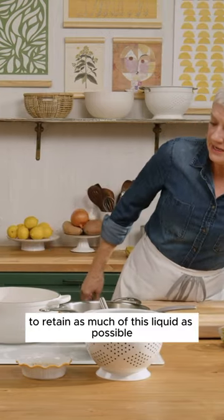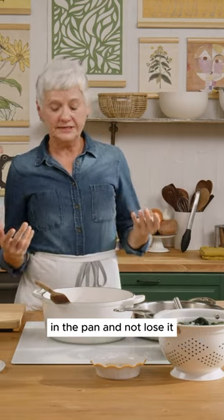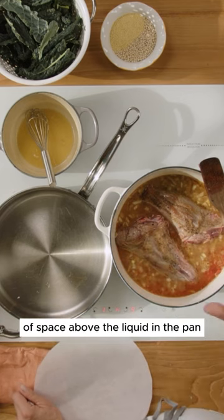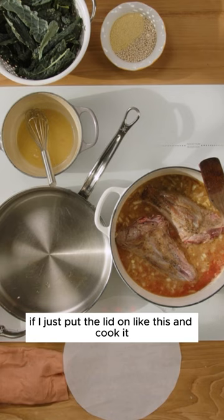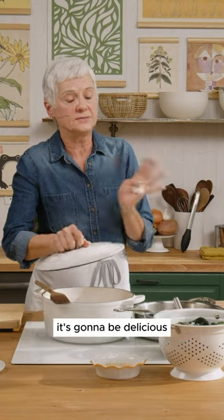What I like to do to retain as much of this liquid as possible in the pan — you'll notice I have about three to four inches of space above the liquid in the pan. If I just put the lid on like this and cook it, it's going to be great. Low heat for two and a half hours — it's going to be delicious.